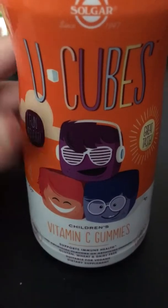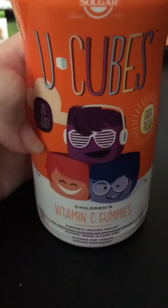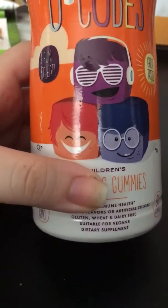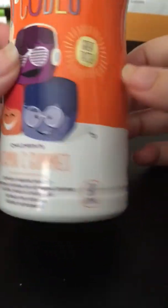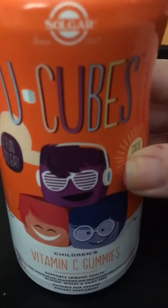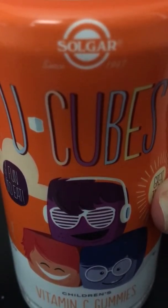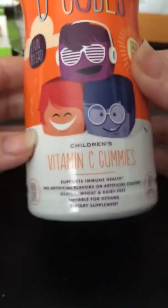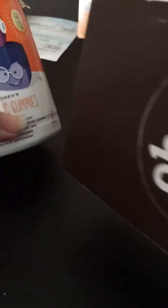So here are some vitamins — I really like them. They are called U-Cubes, and I really like that they have little Minecraft-looking cube heads on the packaging. I thought that was really cute. These are children's vitamin C gummies, though you can obviously take these as an adult as well. This is from the company Solgar — established since 1947, so this is a very long-running product.